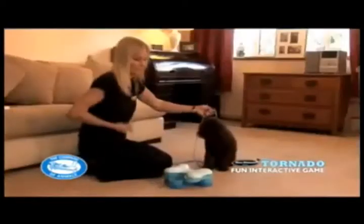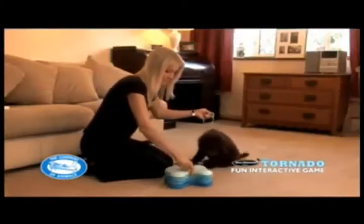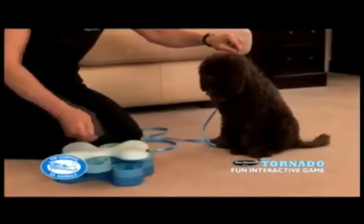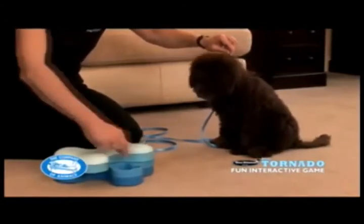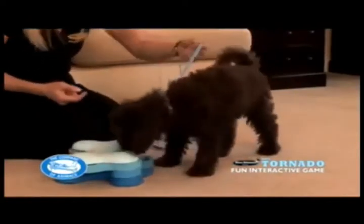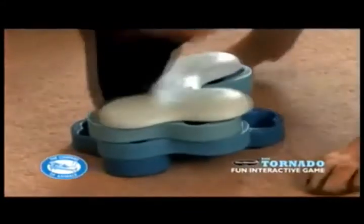Next, close the top of the tornado and turn the whole top section through 90 degrees so that two of the underlying second section compartments are on show. Repeat the training for the second section in exactly the same way as you taught the top section. Ensure that the top section is also loaded with treats so that the dog continues to be rewarded if he chooses to work with the top section as well. You can then introduce the third section, following the same procedure as above for the first and second sections.